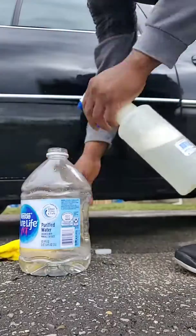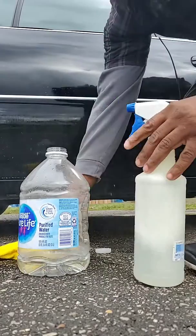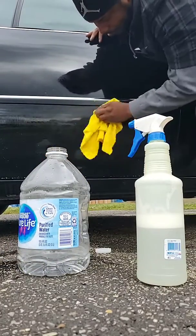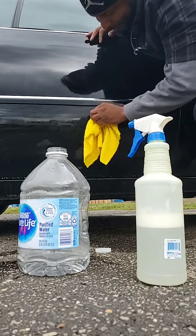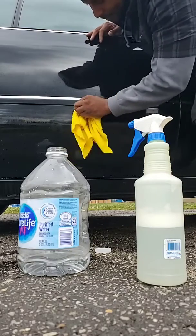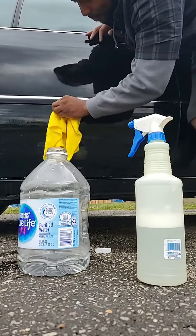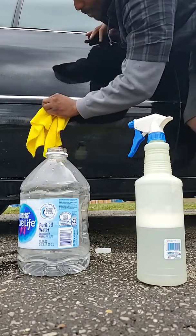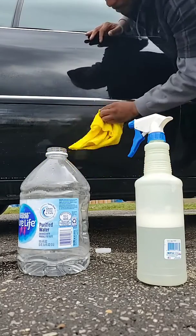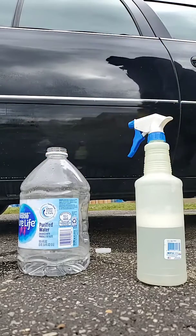Let me try spraying the rag and see what that does. Yeah, you really have to get on it, but it comes off — you just gotta scrub it. You can't normally wipe it down, you have to focus right on the spots. It comes off, but it ain't gonna come off easy.